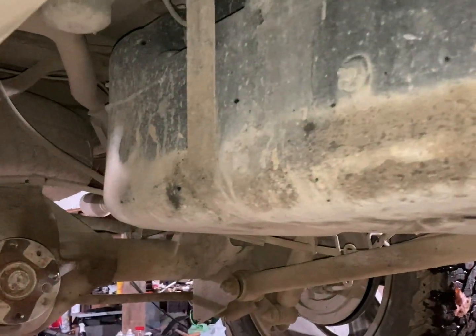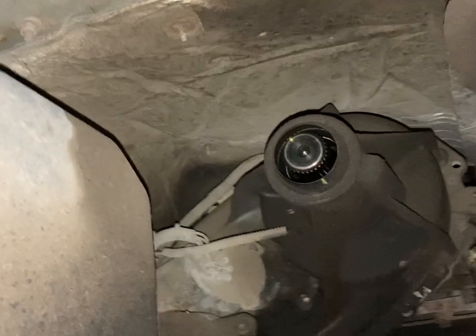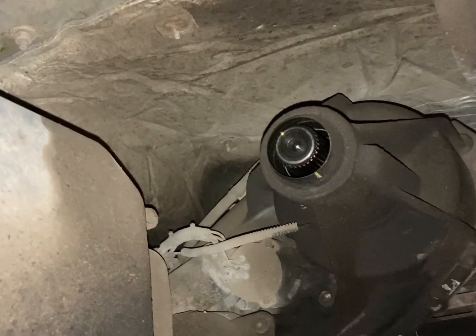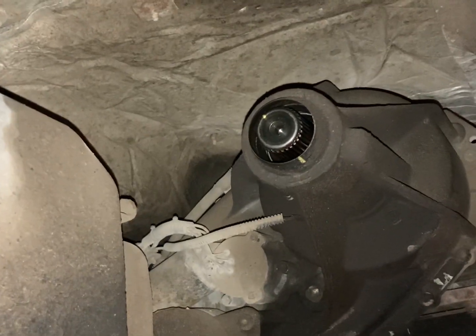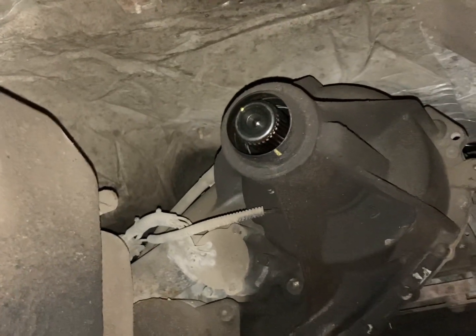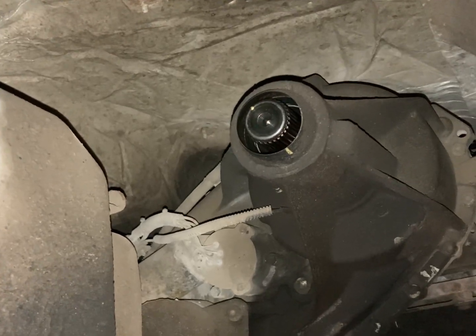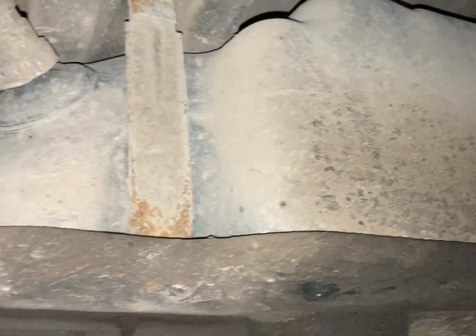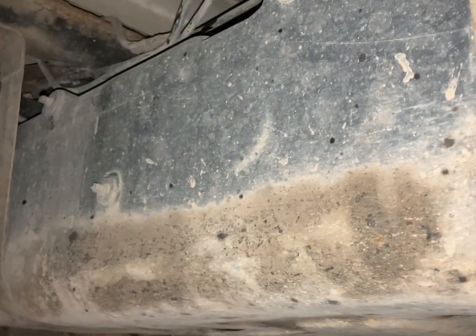With the driveshaft removed you can easily see the fuel tank — it's got these two straps that hold it in place. The driveshaft just slides right out of the transfer case on a four-wheel drive model. I've never had any fluid really drip out of the transfer case, but it would be smart to have a drain pan ready to catch any fluid that comes out. There's also the DEF tank, just for reference. Let me go ahead and start removing this fuel tank.